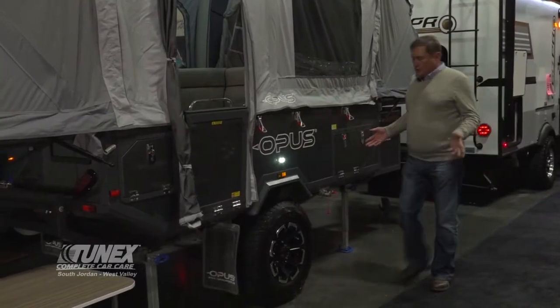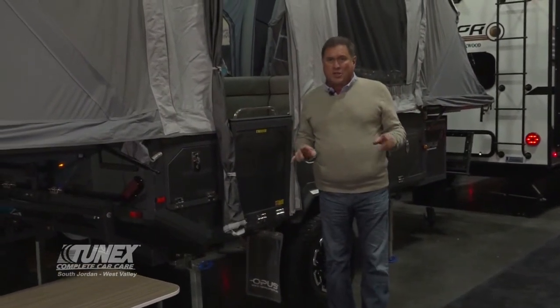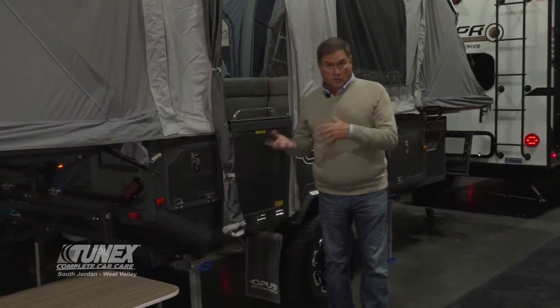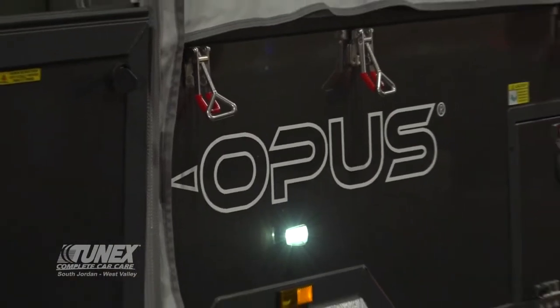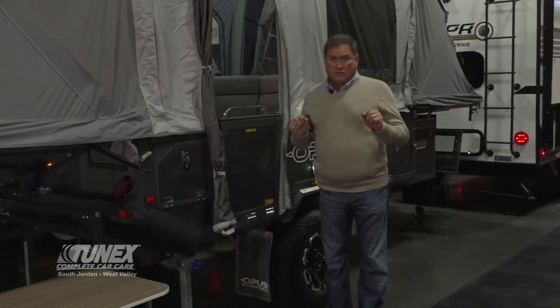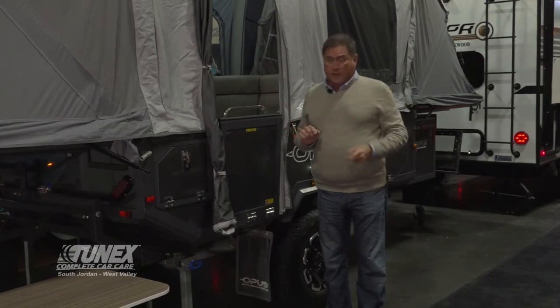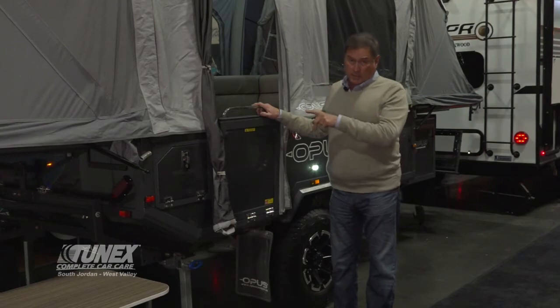This may look like an ordinary high-clearance backcountry pop-up trailer, but it's not. Welcome to our product review. Today we're taking a look at Paris RV's latest addition to their line. This is called the Opus. It is designed from the ground up to be a true backcountry trailer, and I will show you exactly why — but let's start with the unique nature of how quickly this pop-up pops up.